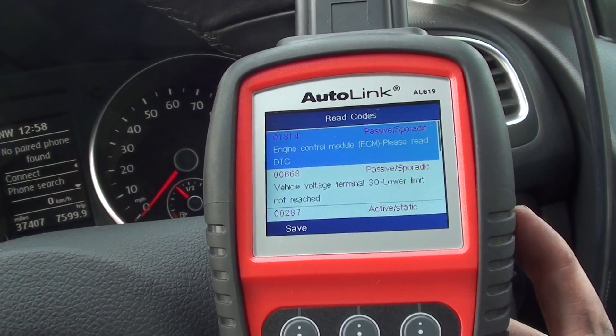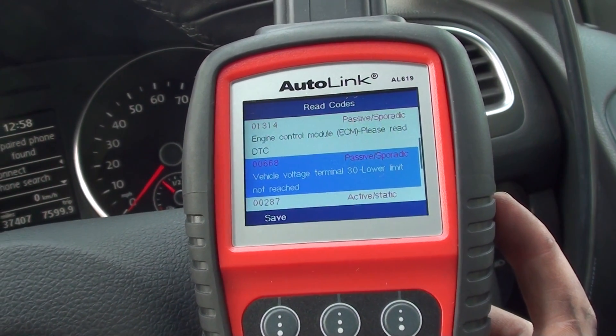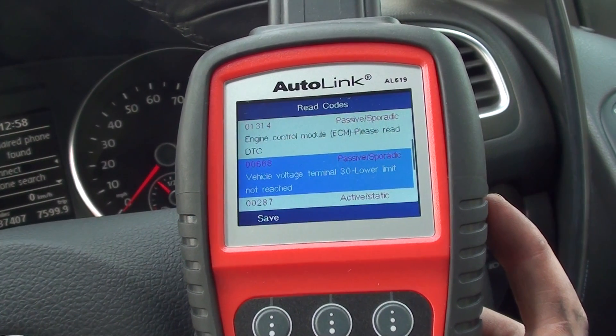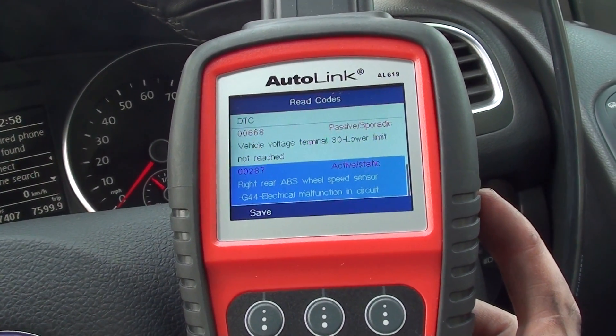So we've got 01314 which is engine control module, 00668 vehicle voltage terminal, and 00287 rear right ABS sensor.